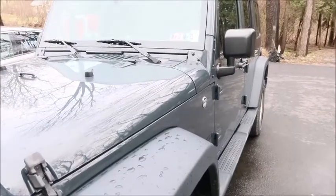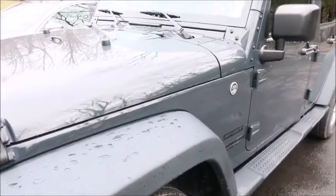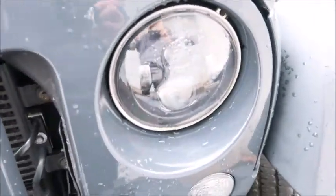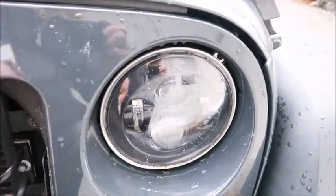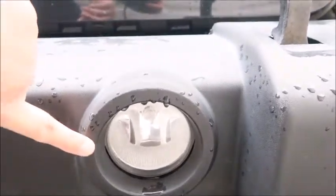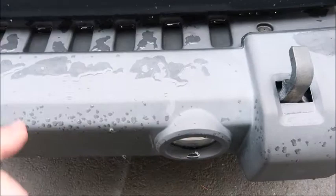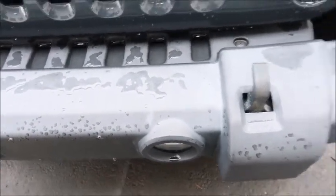Starting out, there are two things that were already installed that we got for Christmas. We got new headlights. If you've ever driven a Jeep or ridden in a Jeep, you know the headlights are absolutely awful — you can't see anything. So I got some new LEDs and they are awesome. I still have the stock fog lights in, and I'm putting a new bumper on. You have to remove the whole bumper to get to the fog light, so we're going to do it all at once.